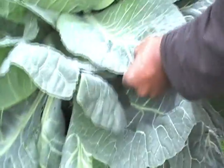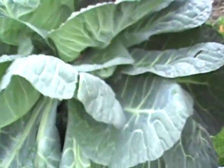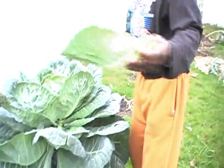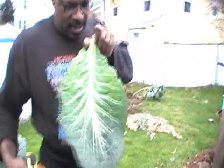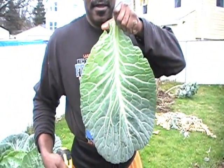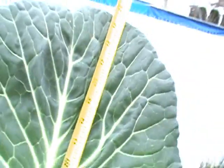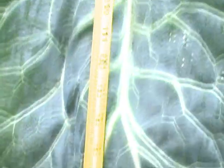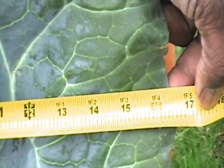Now the leaves on this one — I'm gonna break one of them off so you can see it. This leaf is almost 20 inches: 14 and a half inches wide, 21 inches, 16 and a half, almost 17 inches wide. These two will make a meal for a single person. That's my story and I'm sticking to it.